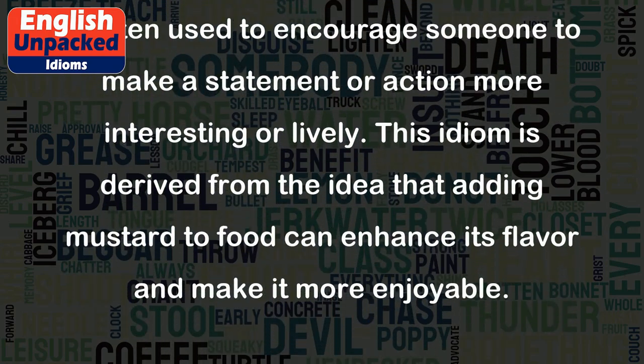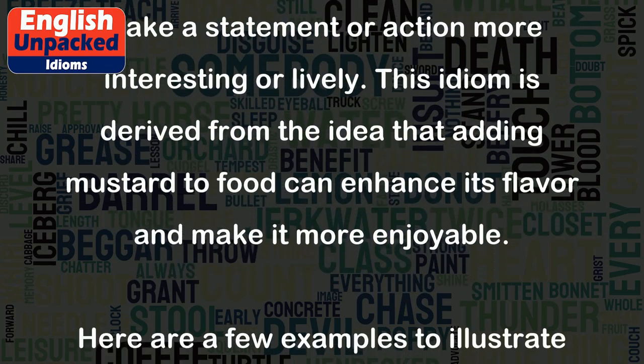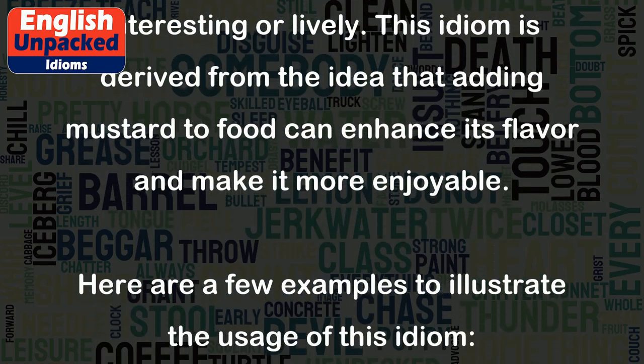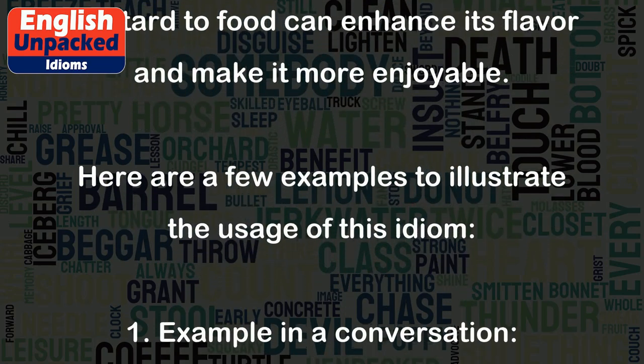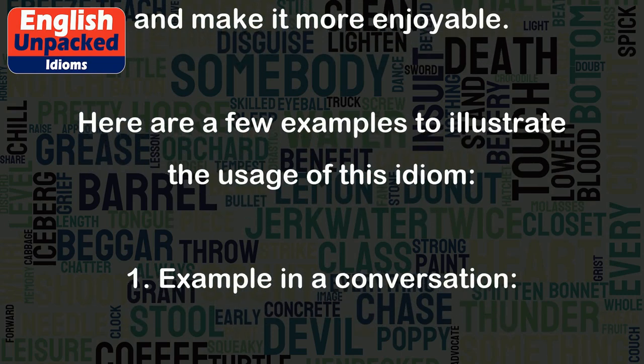This idiom is derived from the idea that adding mustard to food can enhance its flavor and make it more enjoyable. Here are a few examples to illustrate the usage of this idiom.